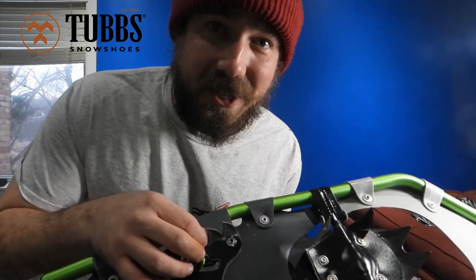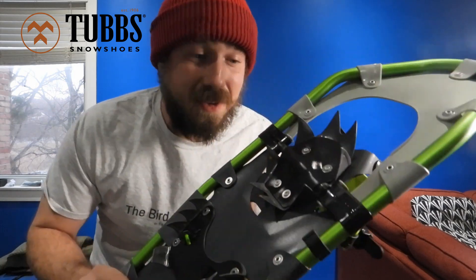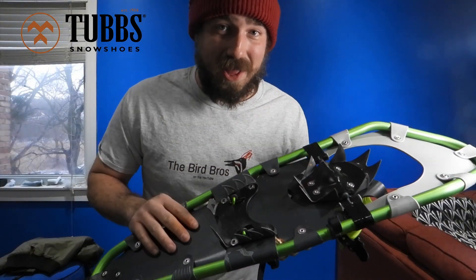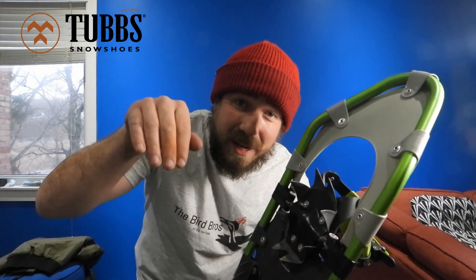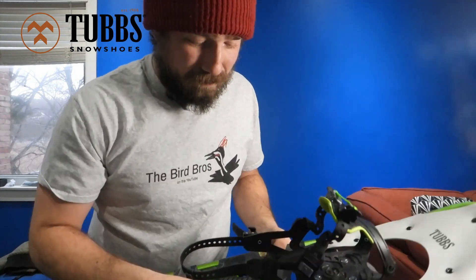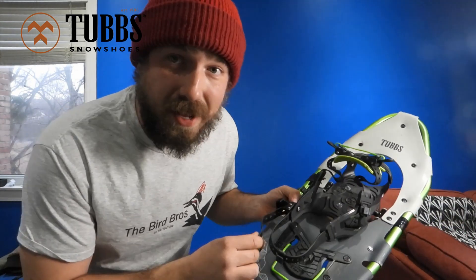The first thing you notice about these snowshoes is the intense cleats on the bottom — massive spikes, bigger than any other snowshoes I've seen. They're angled like shark's teeth, so they dig into the snow as you move forward, let go, and prevent you from sliding back down the hill.